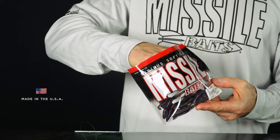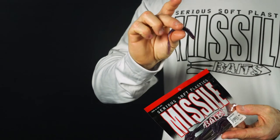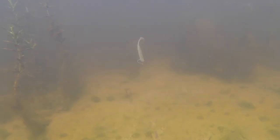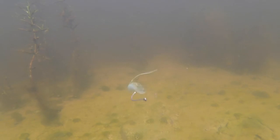These baits are made right here in the USA and they're made with a super soft no-salt formula which helps give them a neutral buoyancy. They will not float the hook and they will not sink the hook. They stay at a neutral buoyancy which gives them the maximum amount of action possible. As you can see, these baits underwater move with just the slightest twitch of the rod or the line, and it drives bass crazy.